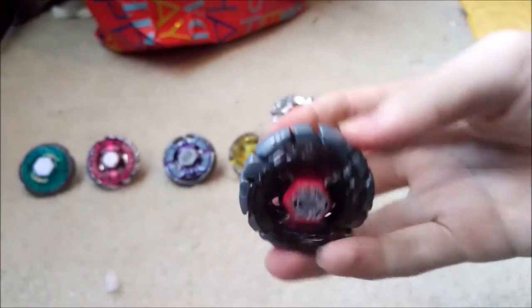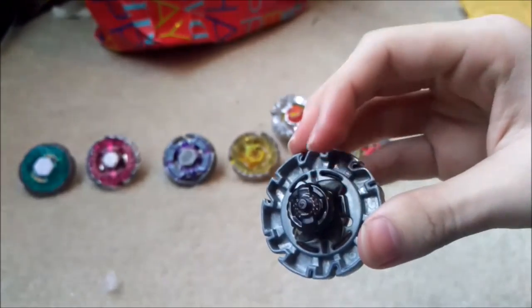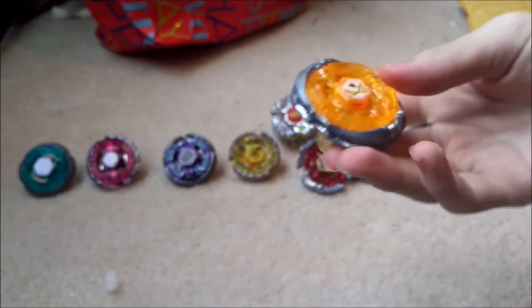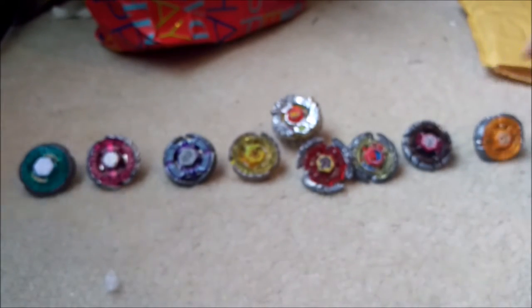I never owned regular Dark Wolf. Maybe eventually I'll get a reddish orange bottom. And I never had Takara Tomy Flash Sagittario - I was going to buy this one actually, but I got one to help him out. Very glad to buy all of this from him.